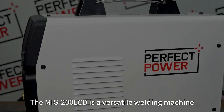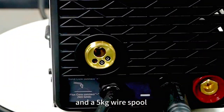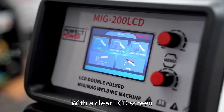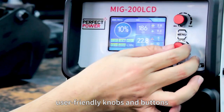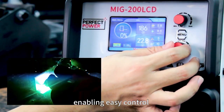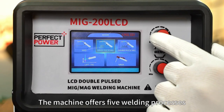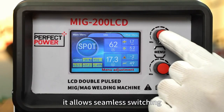The MIG 200 LCD is a versatile welding machine with synergic control and a 5-kilogram wire spool for extended welding capability. With a clear LCD screen, the MIG 200 LCD is operated through user-friendly knobs and buttons, enabling easy control and convenient settings for various parameters. The machine offers five welding processes under MIG mode.